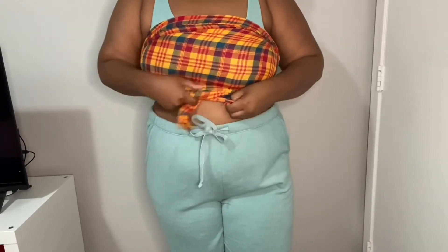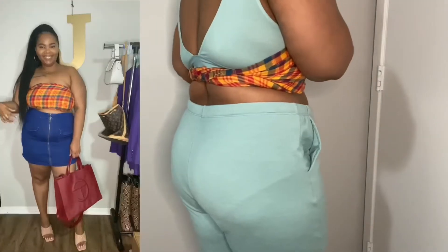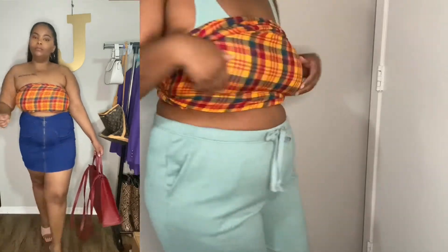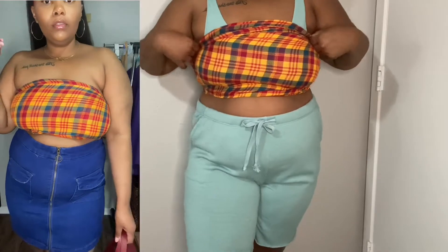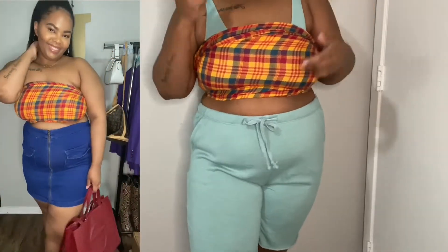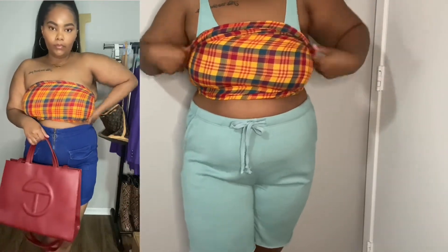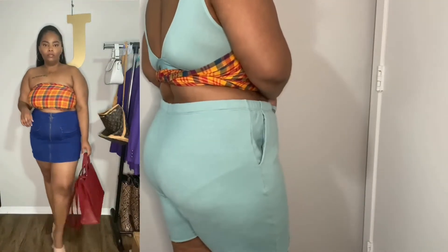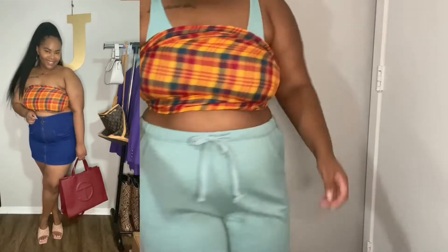I paired it with a skirt and my Telfar bag — I'll post a clip of how it looks. Your back is out, so cute. This is a cute little summer look I would wear to brunch. I got the skirt from Forever 21 but I believe I thrifted it. The shoes are from Poshmark and I found the Telfar on Facebook Marketplace for thirty dollars, but you don't have to wear a Telfar — this can also be a twenty-dollar look.